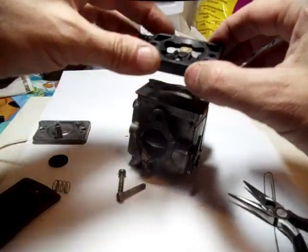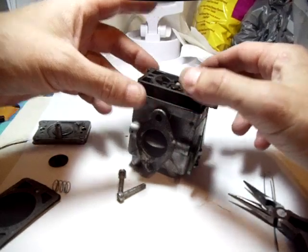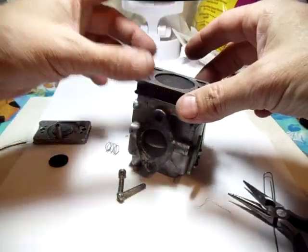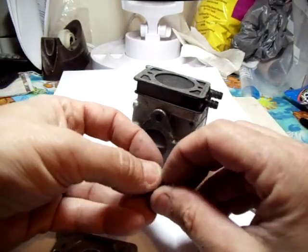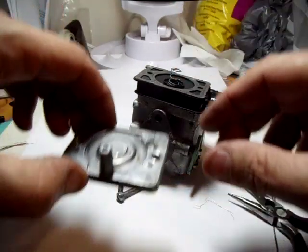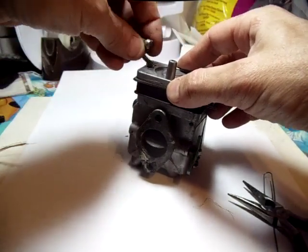Then you just reassemble. Got the original gasket, now the body, then the diaphragm, then the gasket. Again, according to the instructions — the one I bought from the factory I had it in the wrong order, but it worked anyway. Here are the springs, and I basically just carefully set this on center, because we've got the tab for alignment.